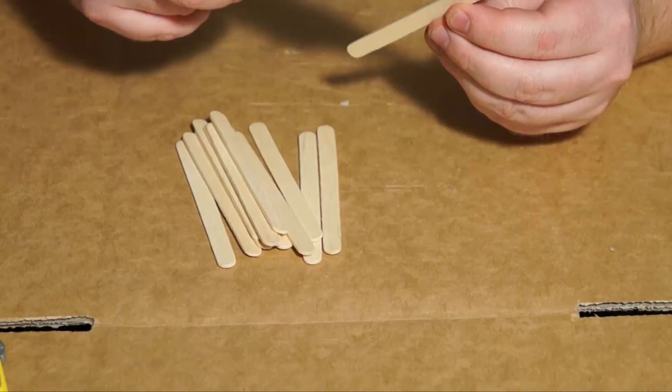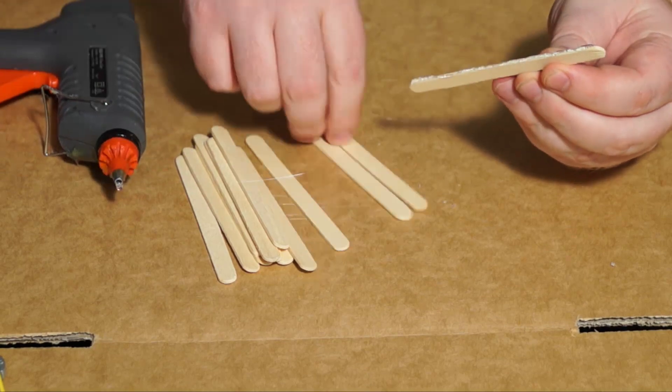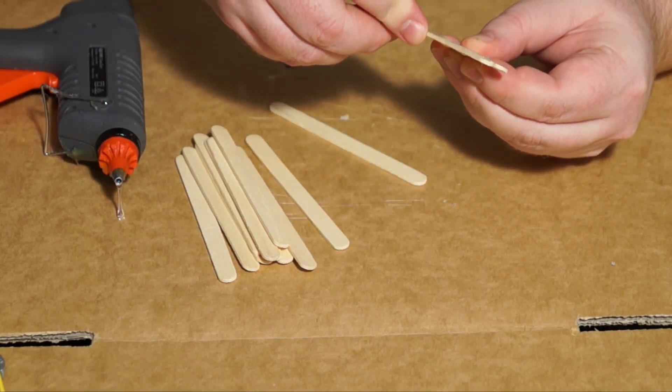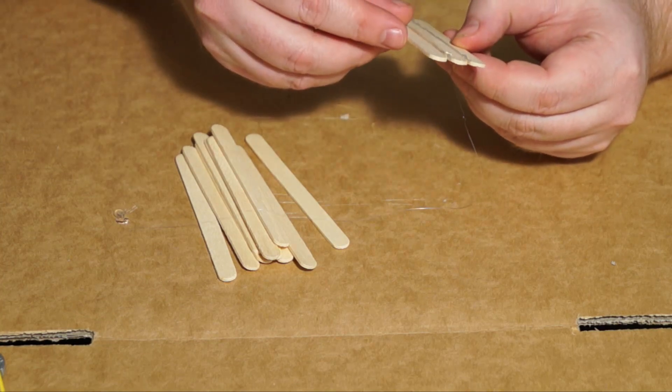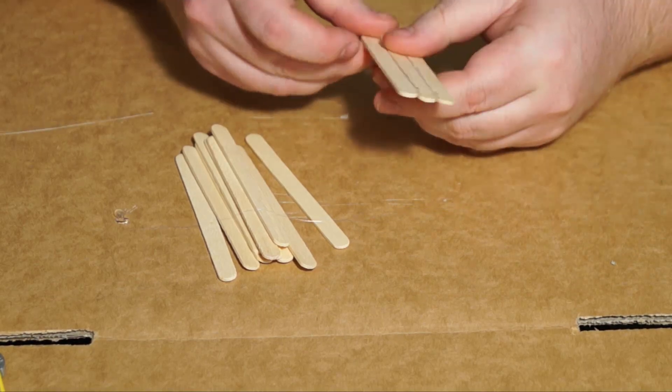And now we're going to start on the lollipop stick. So down each side just put some hot glue and stick them together. Now be careful because this is obviously a smaller edge that you're working with. The hot glue is hot so be careful not to burn yourself. And then I just rub off the excess glue.